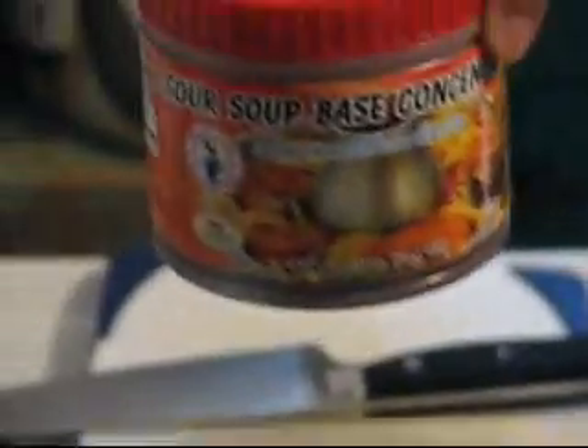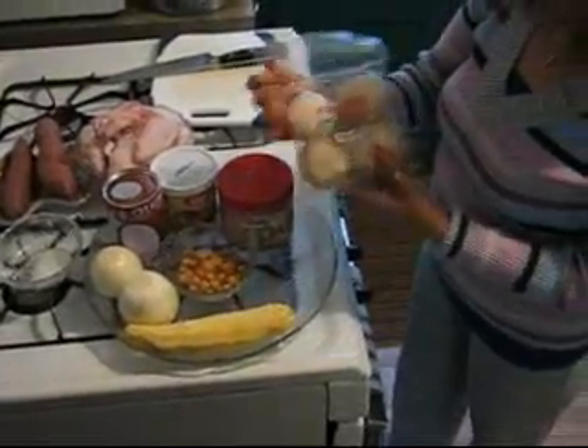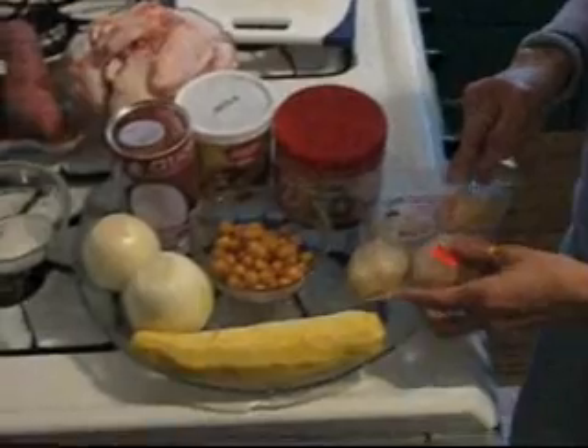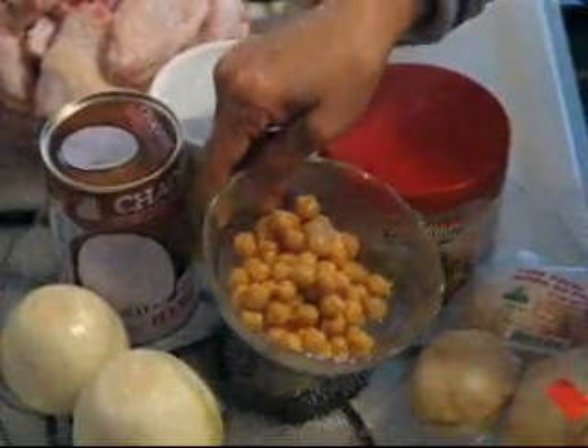And tamarind — tamarind concentrate. It's very good taste. That's imported from Thailand also. This is palm sugar. And I put the chickpea.